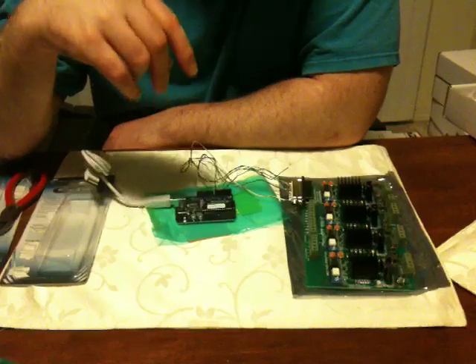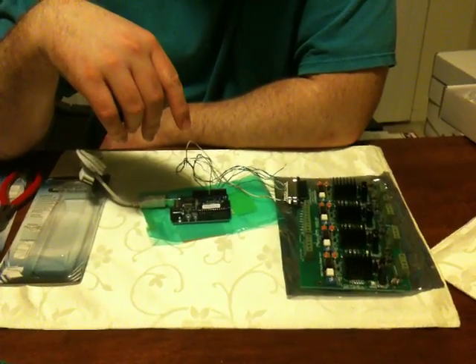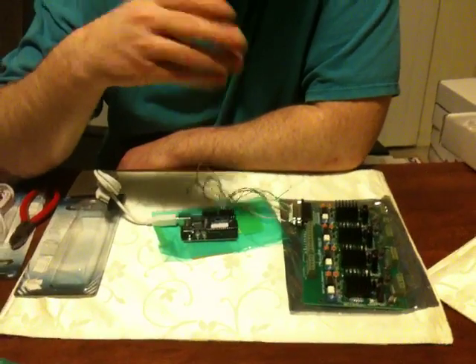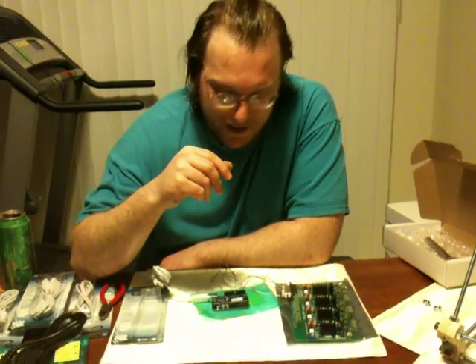This is designed to also work with Replicator G and the RepRap host software along with my software, so you can use whatever you want. There are tons of people that know this RepRap.org project and will be more than willing to help.